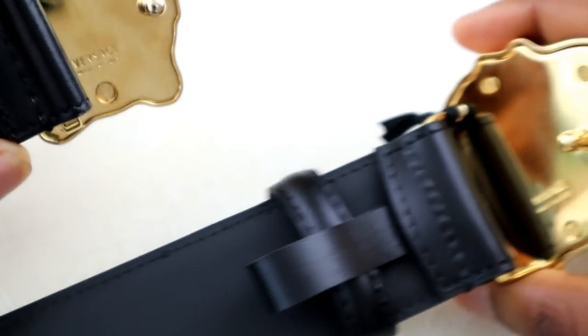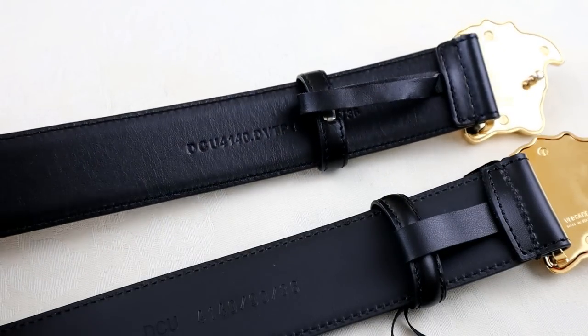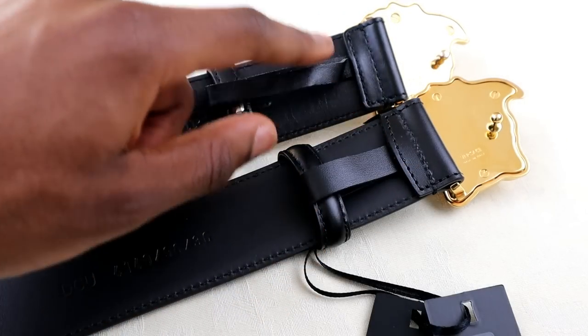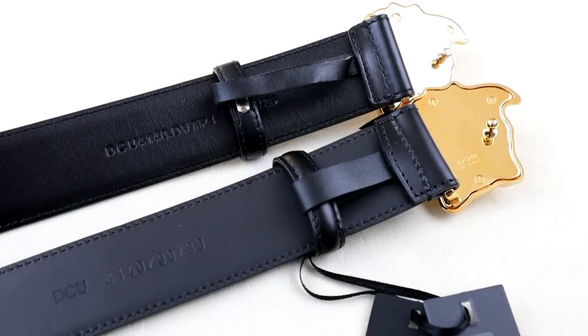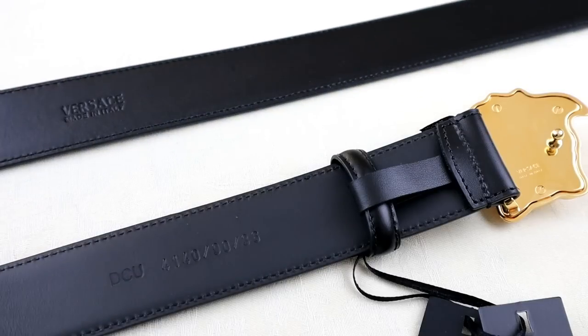The last thing to look at will be the strap. Looking at the strap, this is one of the more obvious differences — you're looking at the quality of the leather. Without going into any detail at all, you can see the leather on the fake one on top isn't as good. Even down to the small details like the stitching and the paddedness of the ring, the real one shows better quality in all strap aspects. You've also got the serial codes and the 'Versace Made in Italy' stamping.